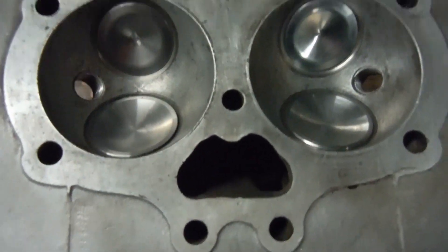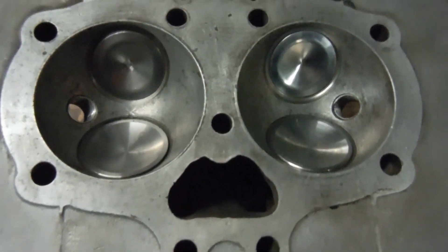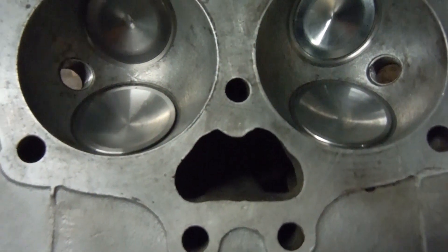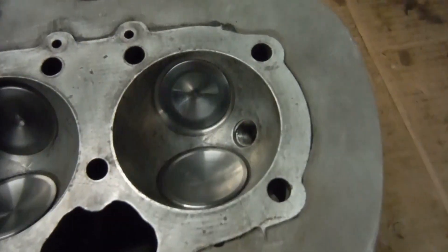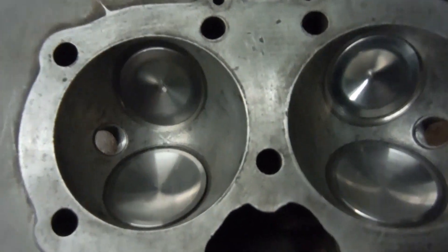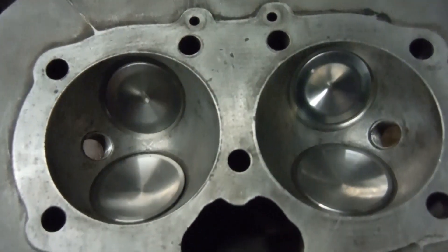Now I ran into a little bit of an issue. I fitted the inlet valve guides and all I had to do with the inlet valves was grind them in — they weren't too bad and not too difficult to seat at all, so no problems there. But when I came to do the same with the exhaust valves, I found that they wouldn't even touch down on the seats to grind them in.